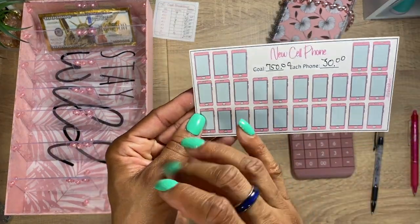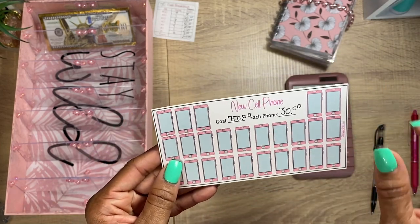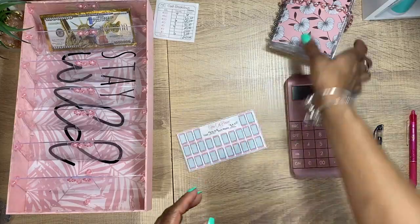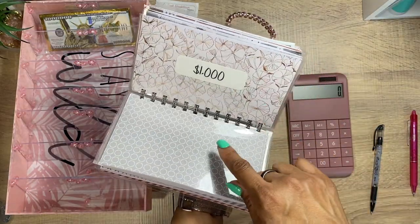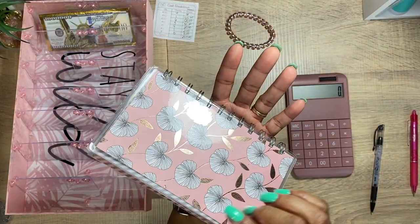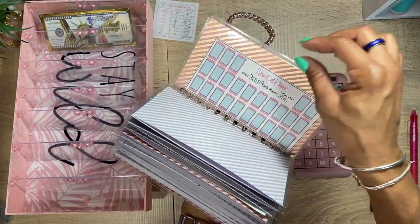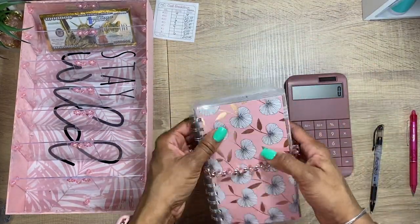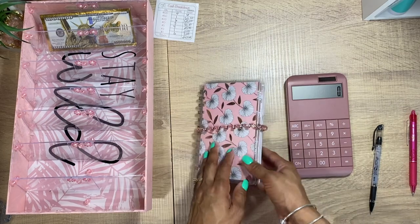This will be a new envelope I'm adding because I don't want to do the lease thing anymore — I just want to buy the phone outright. When you want to buy it out it can be a hassle otherwise. I'm going to stick this in here for now and make another envelope. I might be able to add it to this binder. With savings challenges, add what you can and make sure it makes sense to you.